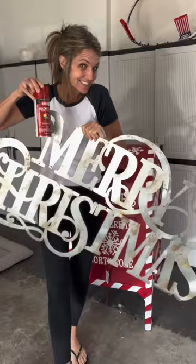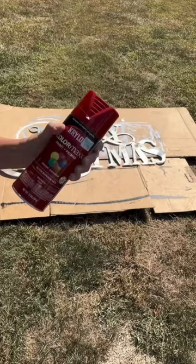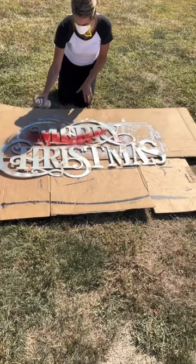Lay cardboard out, have your can of spray paint ready, shake it up, make sure it's very well shaken. Also, always wear a facial mask to protect yourself from the fumes.